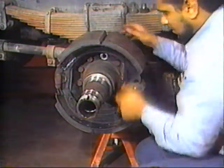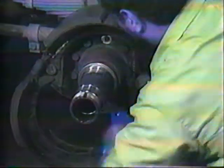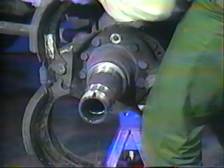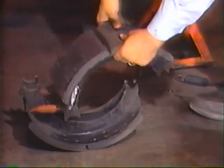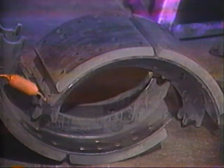Push the lower shoe up toward the cam to unhook and remove the return spring. Lift the upper shoe up, over, and off of the anchor pin, allowing the lower shoe to come off. Cam rollers and pins, return springs, and retainer springs should all be discarded any time there is evidence of stretching, wear, or damage.